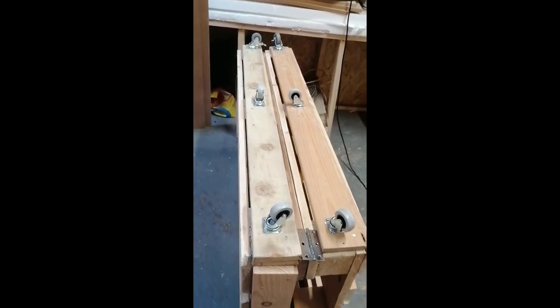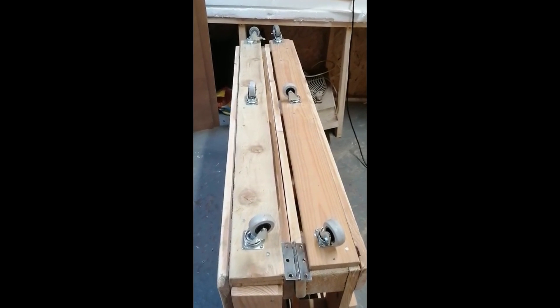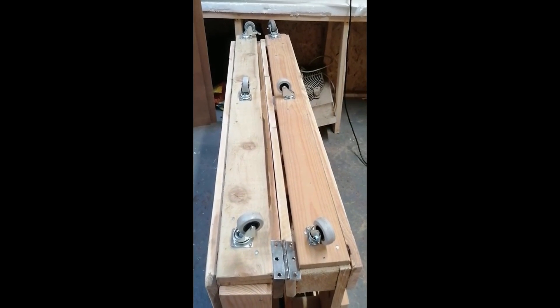Looking better. I moved the wheels so hopefully that'll work, but we'll see. Once the hinges are on we'll see how we go.